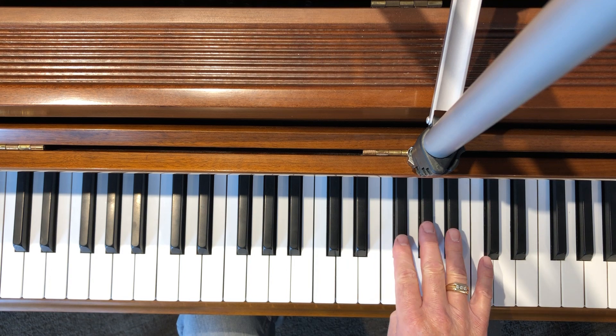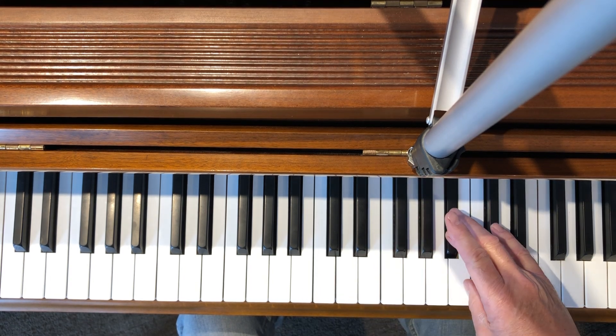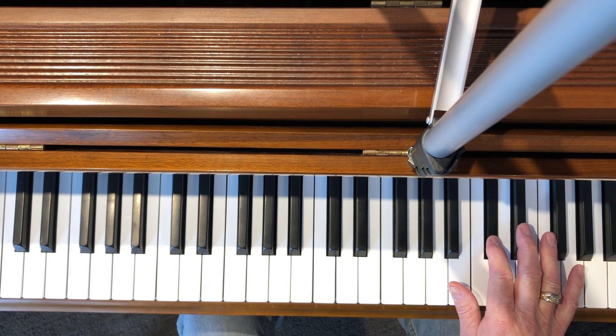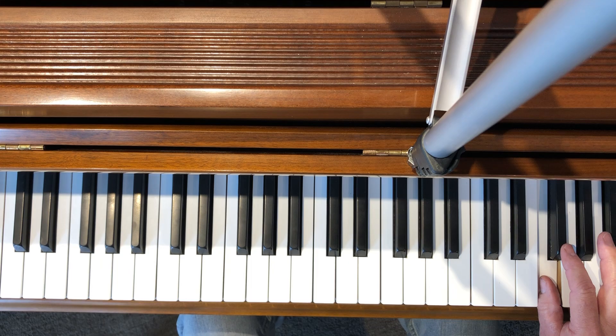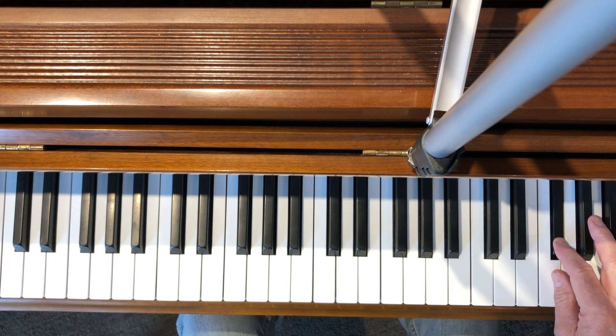It goes like this: two, three, then under with your thumb, use the next black keys, under with your thumb again, but to that one, which is E sharp.